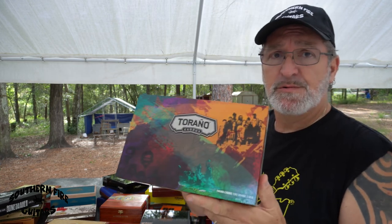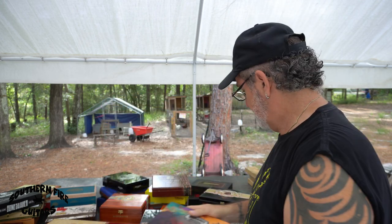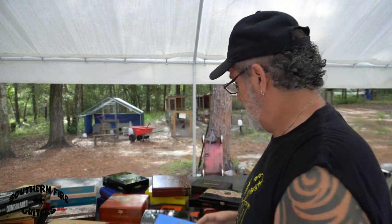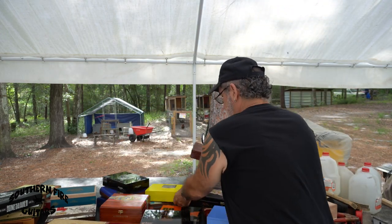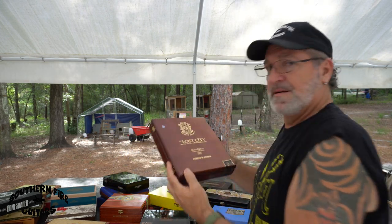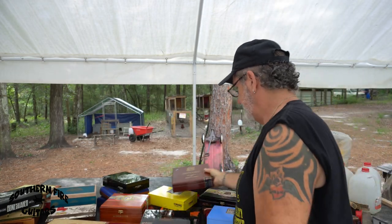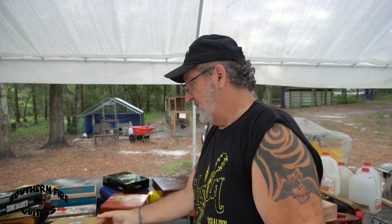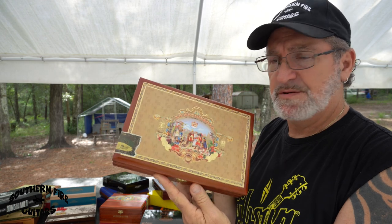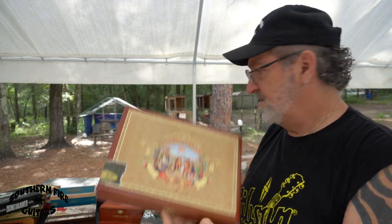I've got these real cool Toronto boxes in all different kinds of colors — there's blue, I have a yellow one right here. I've got some of these Lost City — nice box, I built a guitar with those. A lot of these My Fathers, a really nice box. And all these boxes are in really good shape too, they're not all dinged up.